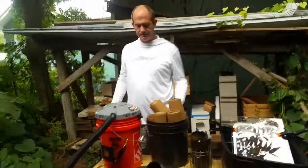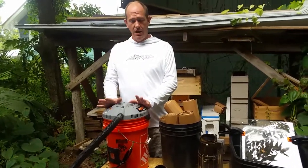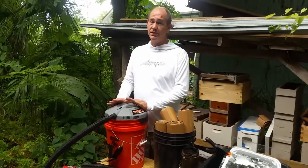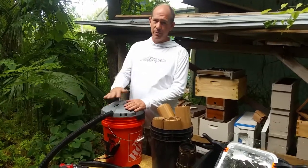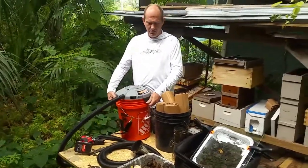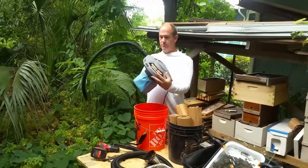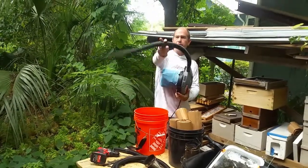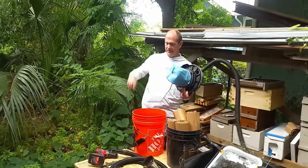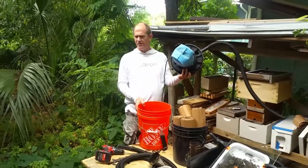Next is something I use for bee moves — a bee vac on the cheap. It's totally thrown together and I made some minor changes to it, but pretty much it's a Bucket Head wet-dry vacuum from Home Depot, which comes with a little hose and electric cord. You also get a five-gallon bucket from Home Depot for like a couple bucks — the vacuum is about 20 to 25 bucks.